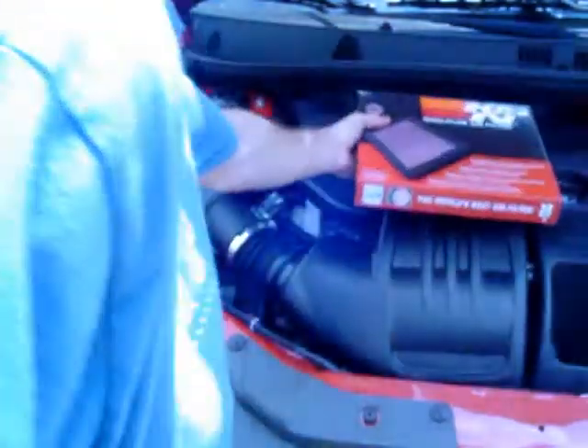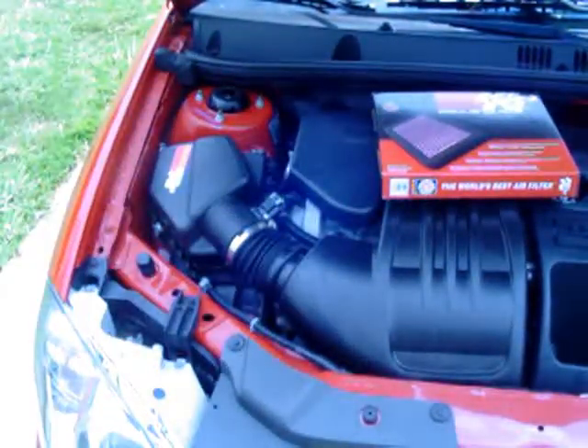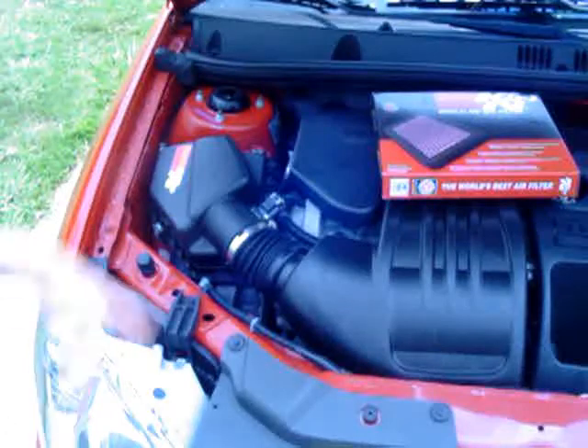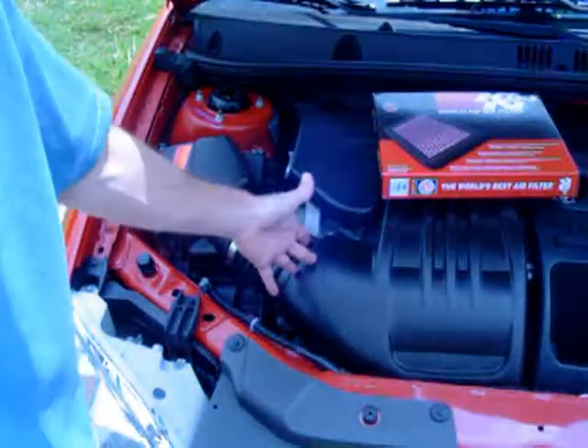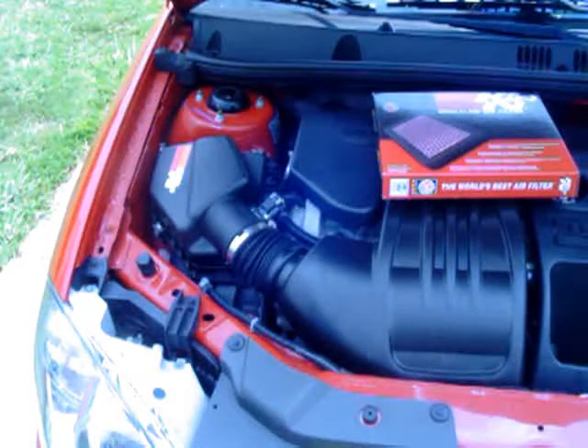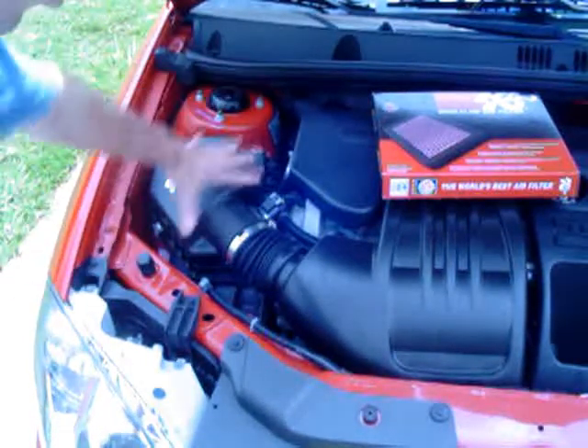This has got to be the easiest bolt-on — I wouldn't really call it a bolt-on because you're not really bolting anything up. This works for you guys with the Cobalt LT, LS, and also the HHR LS and LT models. Your engine should be set just like mine, a simple 2.2 liter, and this is going to be the easiest thing you can do. It takes all of about three minutes.